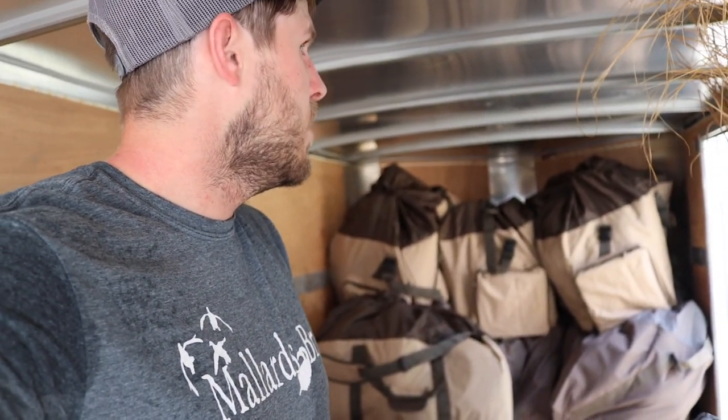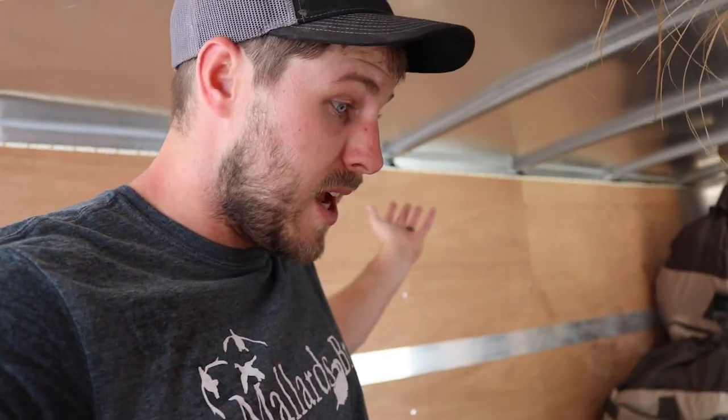Super pumped about these new decoys — they look awesome and I can't wait to hunt over them. We've still got a few more decoys coming, they're just not in stock yet. All in all it's been a good day — it's like Christmas in August. If you guys liked this video make sure to leave it a thumbs up and if you haven't hit the subscribe button yet please be sure to do that. We've got hunting season coming — doves and teal in September, then ducks in October, and ducks and geese all the way till middle of February. It's gonna be a fun ride.